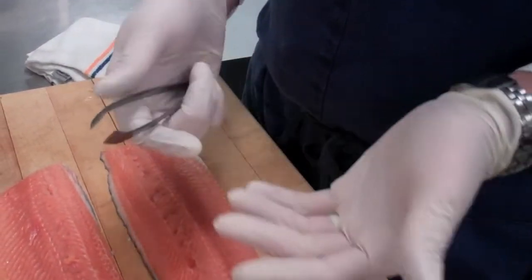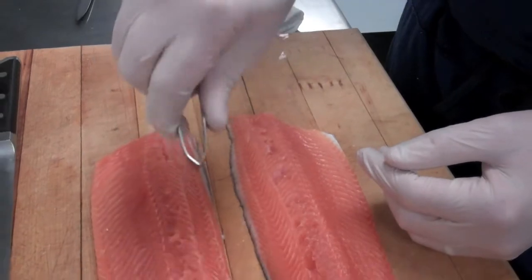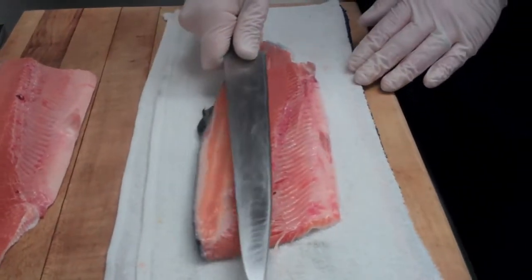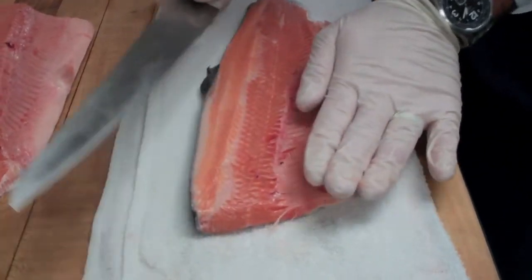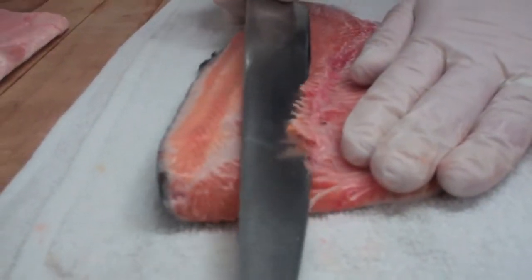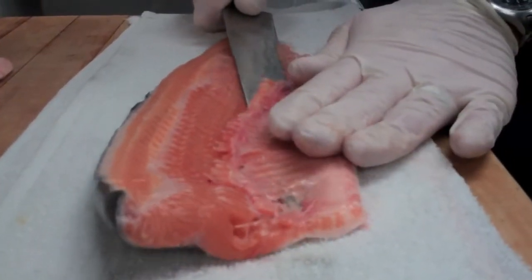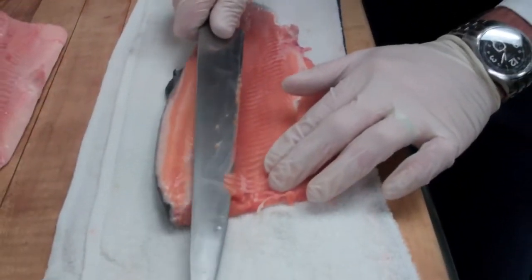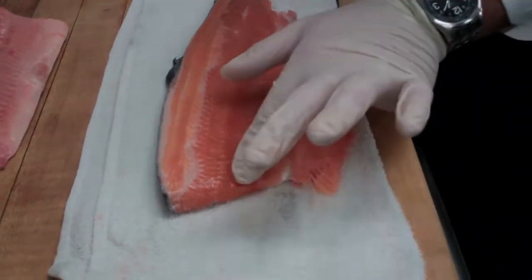These are specifically designed for removing pin bones. They come in a couple of different shapes and sizes, but whatever feels good in your hand — just like a tweezer you'd have at home. Because I'm right-handed I have the fish facing in such a way that I can use the length of the knife to scoop the belly and the bones away. Applying a little bit of pressure lifts up the tip of those bones, which allows me to get the knife under them and work out toward the belly. You can see there are no more feather bones in there.